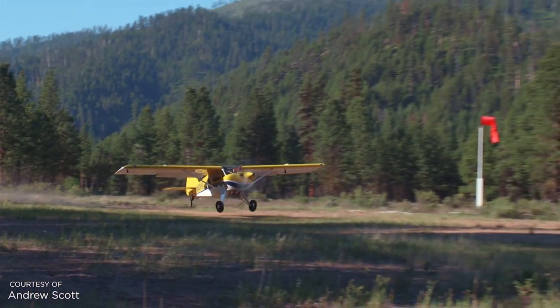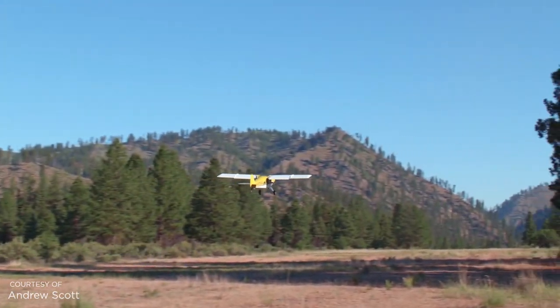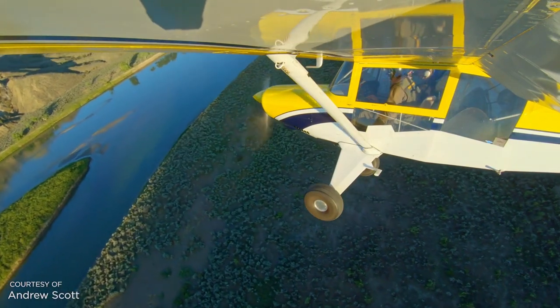Bearhawk models have everything you want in a backcountry airplane: amazing short takeoff and landing performance, decent cruise speed, and a rugged airframe.